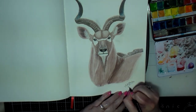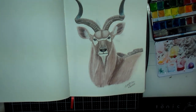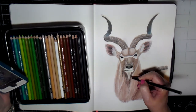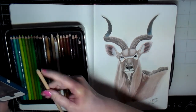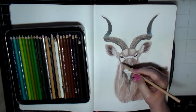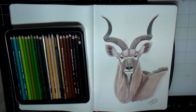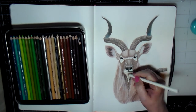I signed it, then went online and found out — oh no, he has like a mane or beard hanging down under his neck. I found another picture of one to get a better visual of that mane hanging down under his neck, and decided to add it in with some colored pencils.